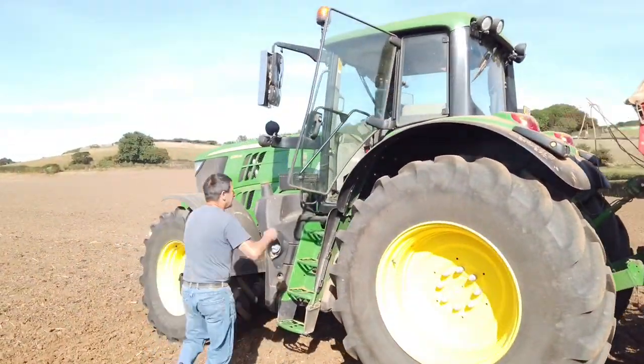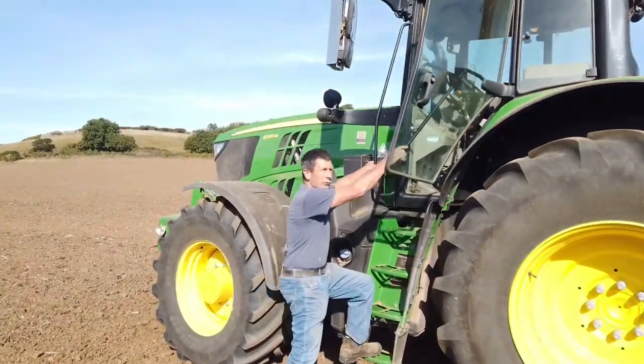And you're doing it all on GPS, aren't you? Yeah, it saves me turning the steering wheel.